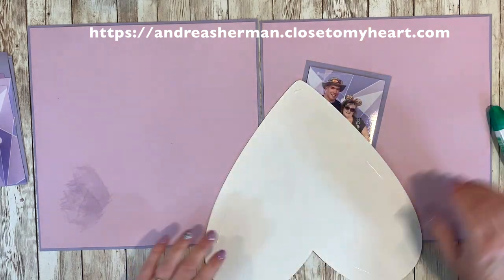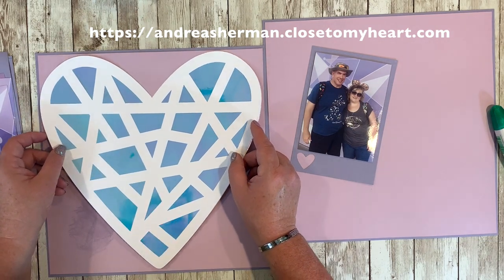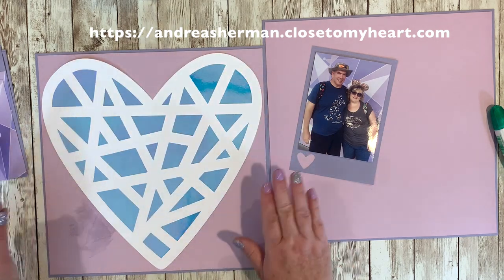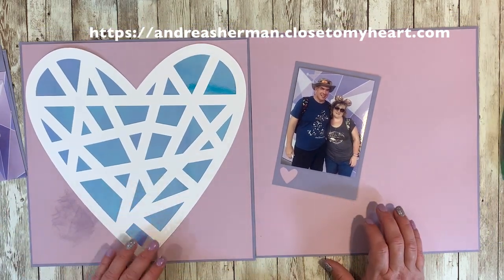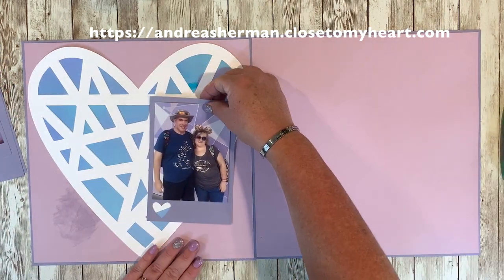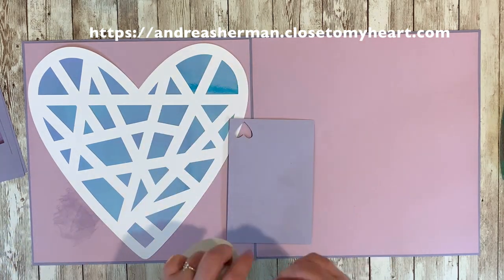Once again I'm just using that Tombow glue — I love it because it doesn't warp the paper, the green one. It gives me a moment to move around; I'm just centering it. I have about an eighth of an inch edge all around that heart, and we're going to start building this page even more. I'm going to show you a few more ways that I have used the holographic paper.